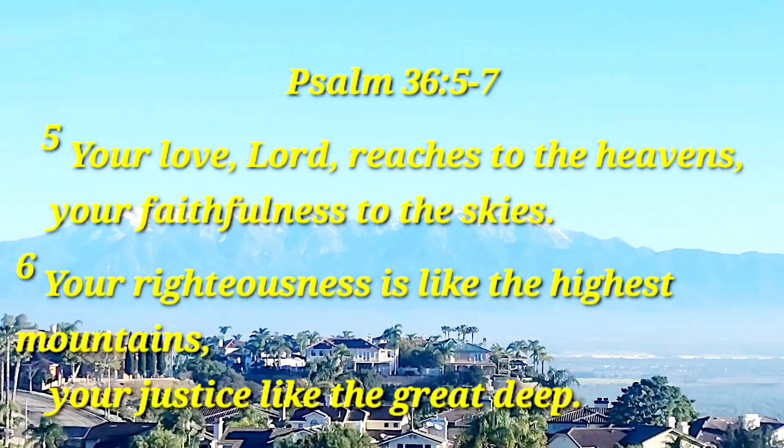Hello everyone, welcome to Kavis Corner. Today let me start with reading Psalm 36 verses 5 to 7. It really inspired me.